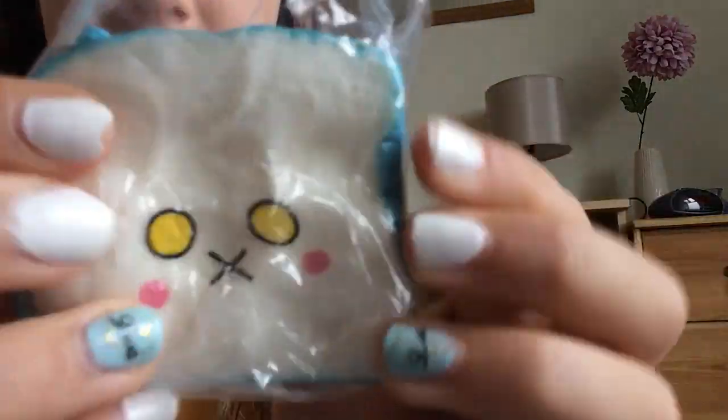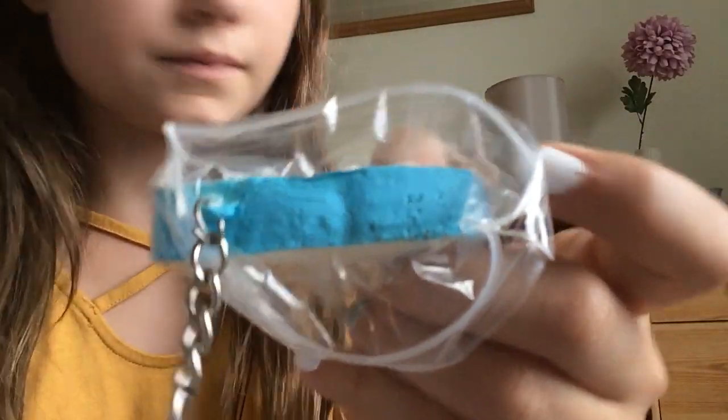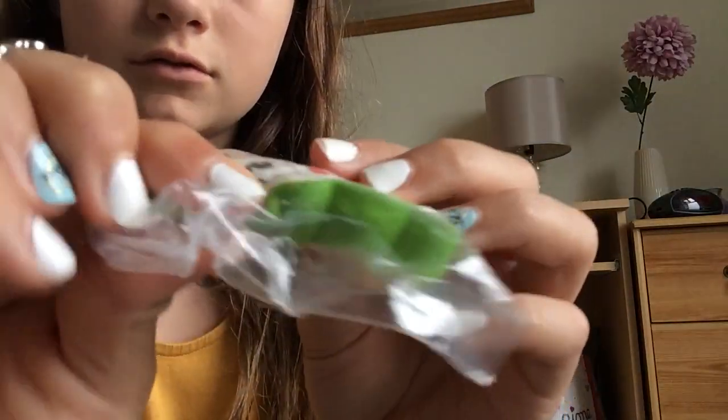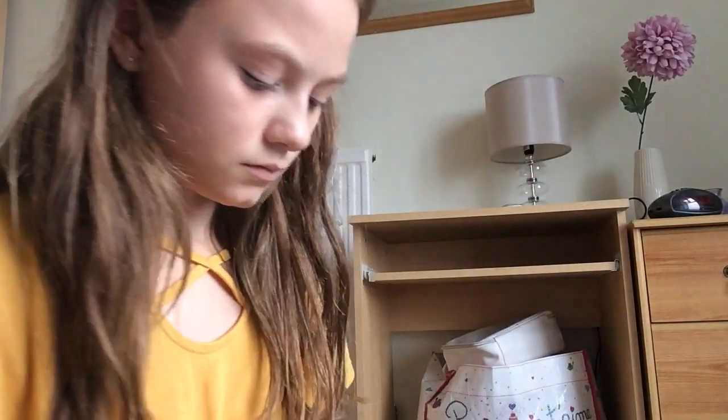The next three squishies are all breads so I'm going to go through them quickly. I've got this blue bread, this green bread with a face on it — the other one had a face on too — and I've got this pink bread.